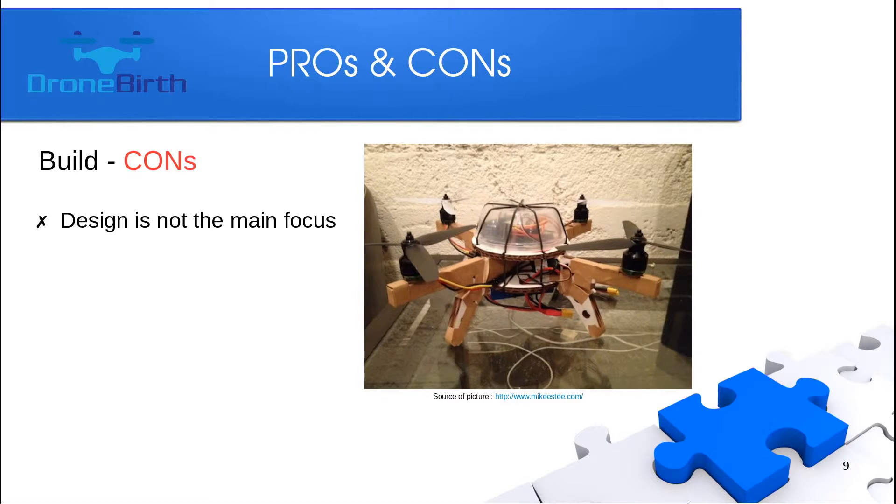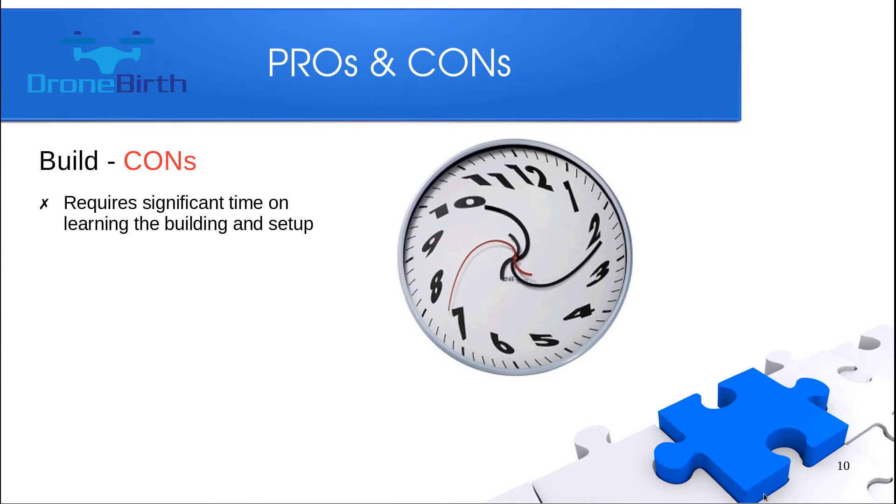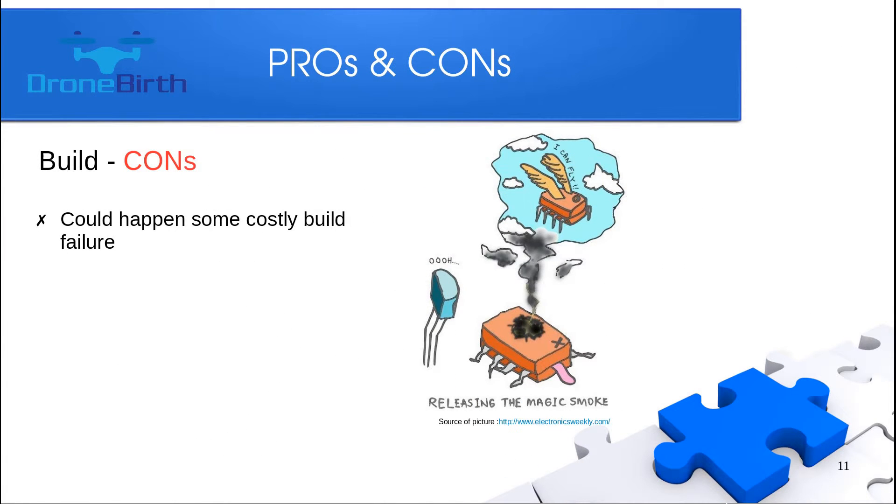I can list some cons for building. When you build a quad, the main focus is not how it looks but how it works — whether it will fly and what flight parameters it will have. Later on, you can get the right parts for a nicer-looking aircraft as well. Building requires more time than just buying one, but this video series will help save time for you. Also be aware that you will likely make some mistakes which will be costly, but that's how it works, so don't worry about it.